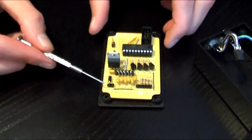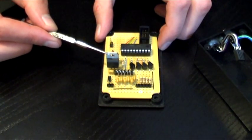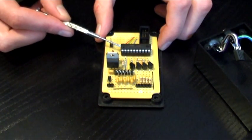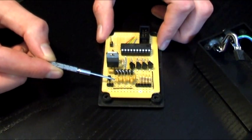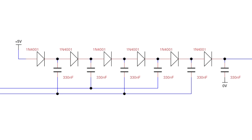Power comes in via this two-pin header, where it is regulated by this 7805 linear regulator to 5 volts. This power supply is connected to the microcontroller, an ATtiny2313, which controls the operation of the device. This cluster of diodes and capacitors is a Dixon charge pump, which is used to provide the 24 volts required by the LEDs. The Dixon charge pump is a simple circuit that charges up a sequence of capacitors using two clock signal inputs and a series string of diodes to ensure that the voltage increases in one direction only through the circuit.